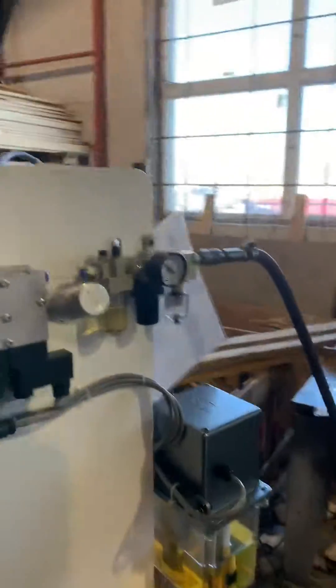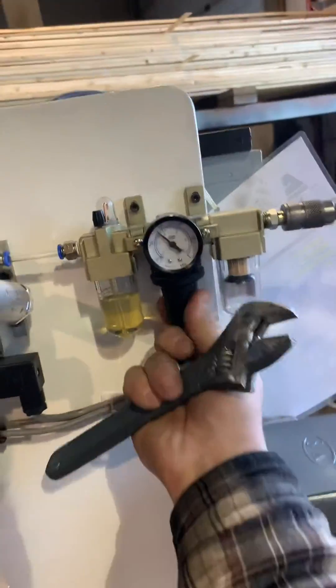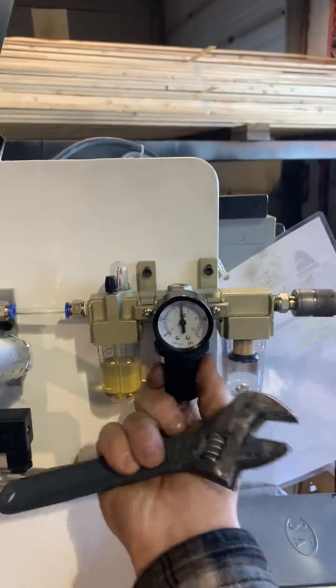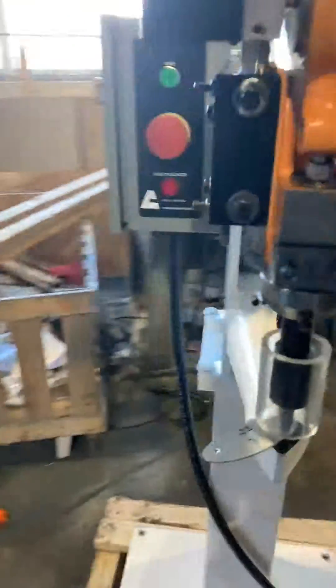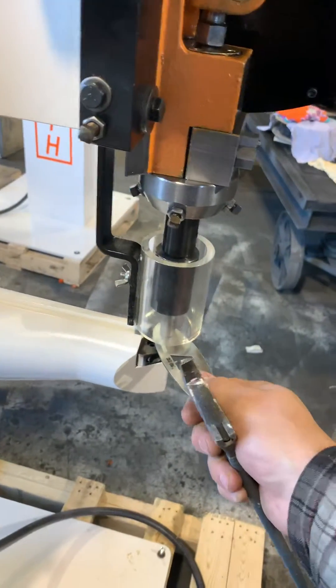Then you need to verify and make sure the air is properly set to 80 PSI, and then you can try to cycle again.